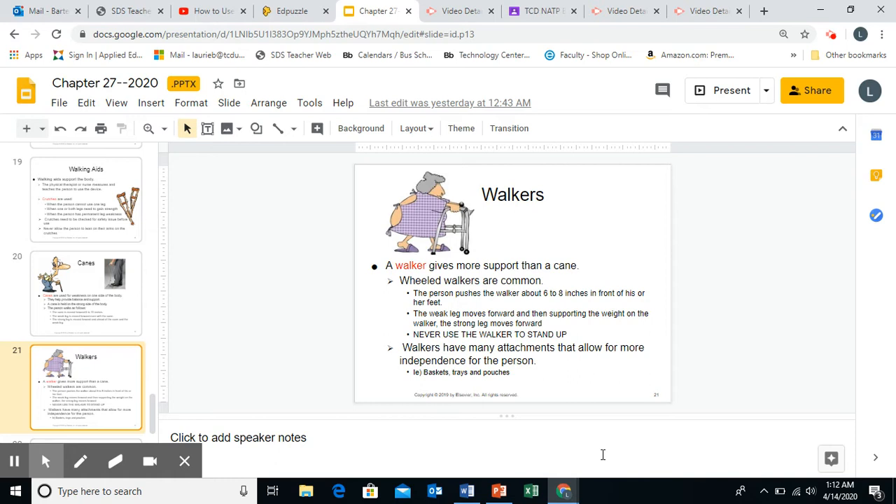Walkers can also have adaptive pieces put in place. It's called a hemi walker. A hemi walker is used when somebody had a stroke and they're trying to get back to walking. They might have a brace that supports the weakened, contracted side, and then they use the walker with their strong side.